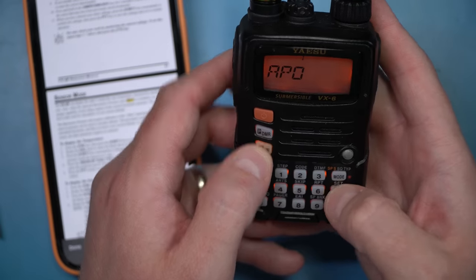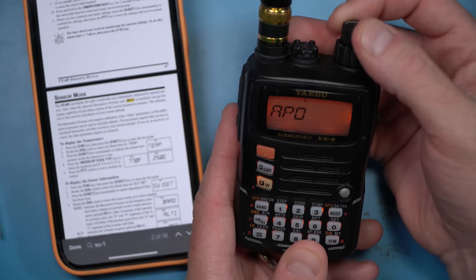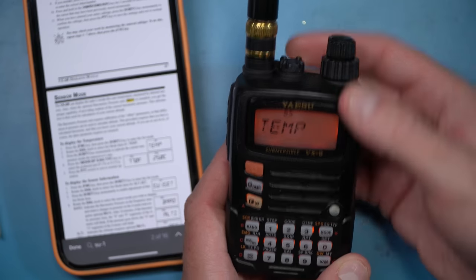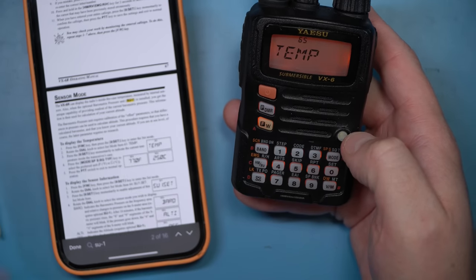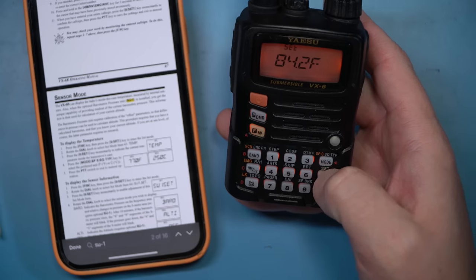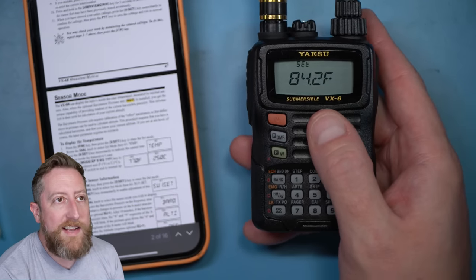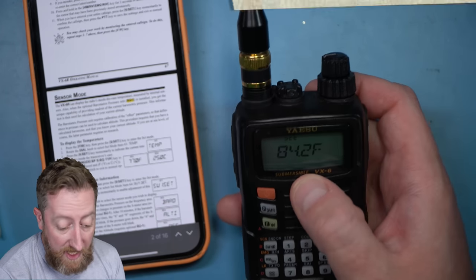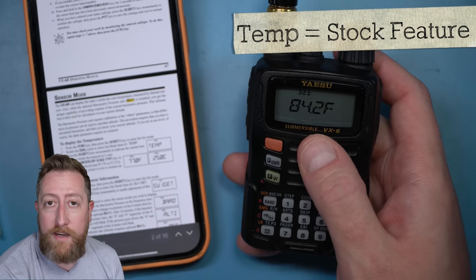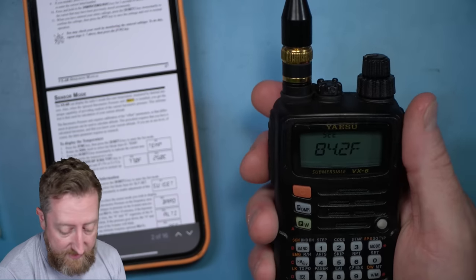So I had to go into the special menu, select temp, and hit zero. Now it is displaying the temperature, which I guess is 84.2 degrees here in the shack — or maybe it's just a byproduct of my holding it. I don't know. But let's find out where that barometric pressure is.